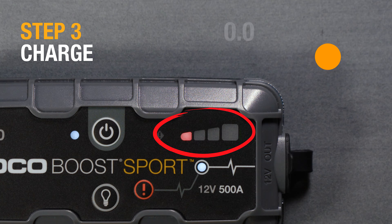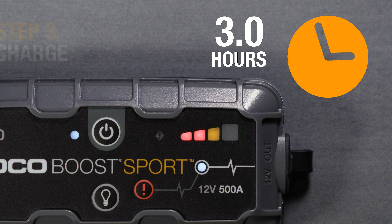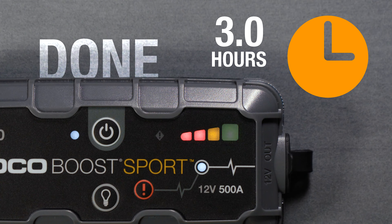Once connected, the charge LEDs will start to slowly pulse. A full charge will take approximately 3 hours and will be indicated by a solid green LED.